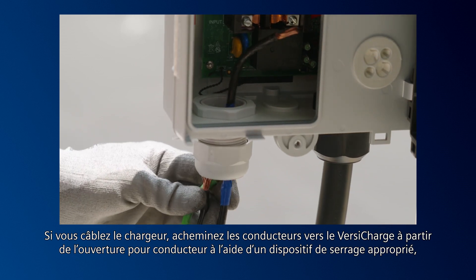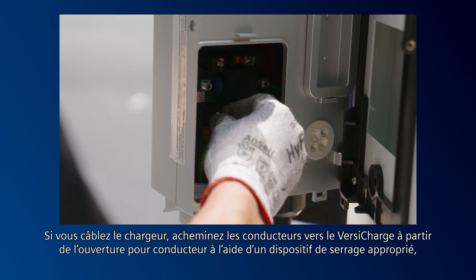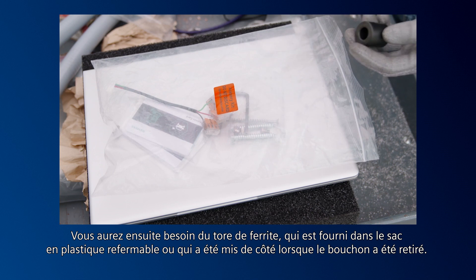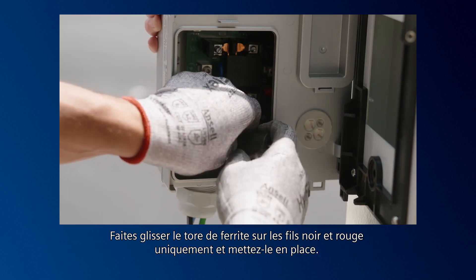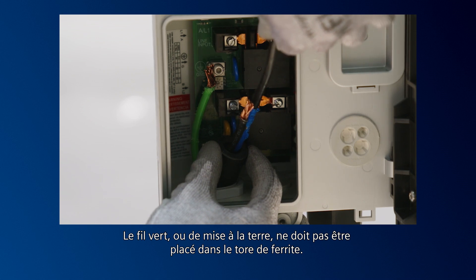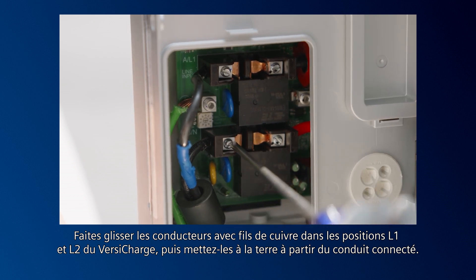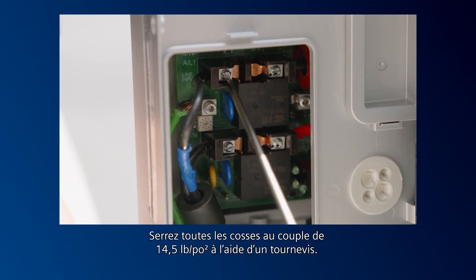If hardwiring the unit, route conductors onto the VersaCharge from the conductor opening with proper strain relief, then pull three to six inches of slack through the conductor opening. You'll need the ferrite core, which is supplied in the resealable plastic bag or was reserved when the plug was removed. Slide the ferrite core over the black and red wires only and into position. The green wire or ground should not be placed through the ferrite core. Slide the copper wire conductors into the VersaCharge L1, L2, and ground from the connected conduit. Torque all lugs to 14 and a half pound inches with a screwdriver.